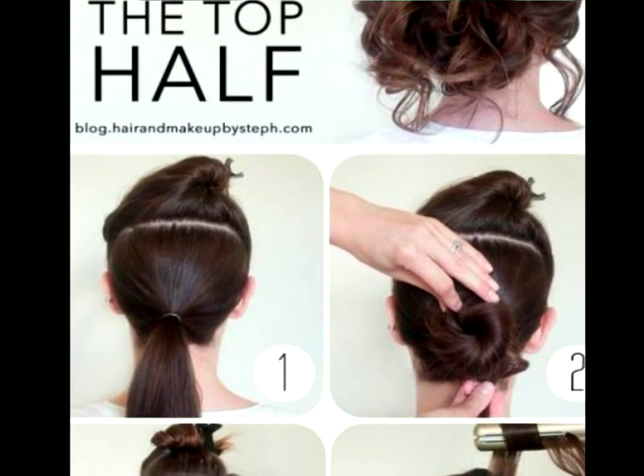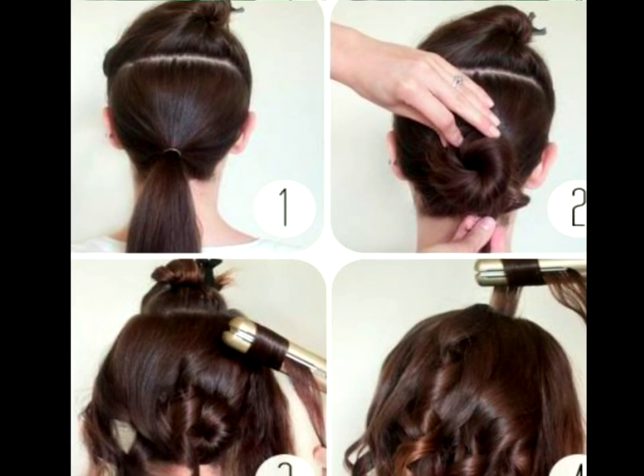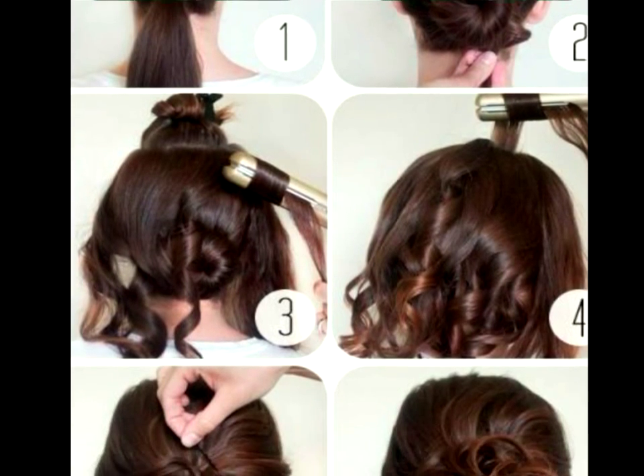Top Half Tutorial. In a rush or just have a lot of hair? Then this is for you. A picturesque do looks like it takes a lot longer to complete than it really does.